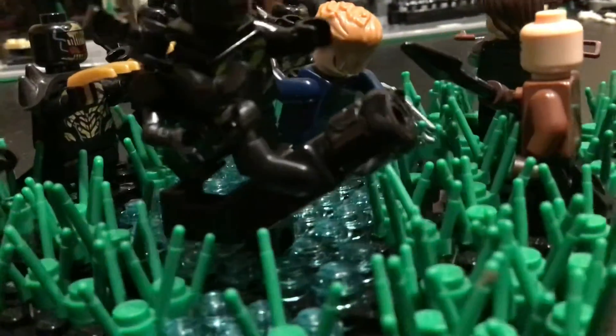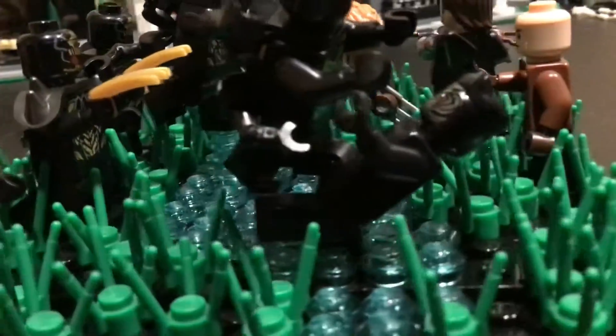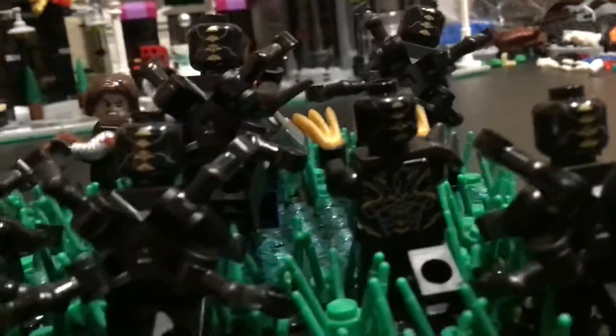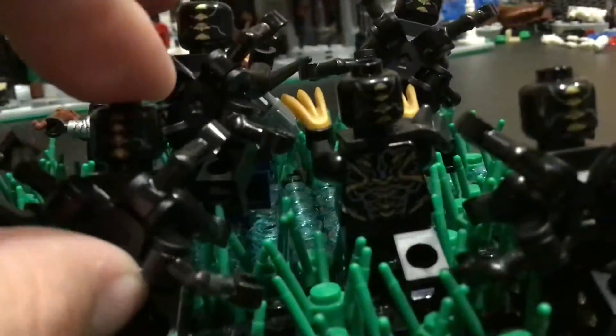I have the Captain America from the Outrider dropship set, and I'm not sure where I got this Bucky Barnes — just a random soldier. Black Panther is from one of the Black Panther sets, I'm not sure which. I got three sets with Outriders: the War Machine Buster with Outriders, the Iron Man Hall of Armor with Outriders, and the Outrider dropship attack.